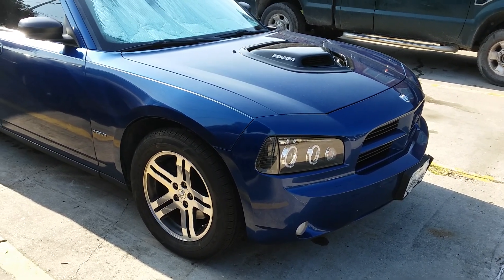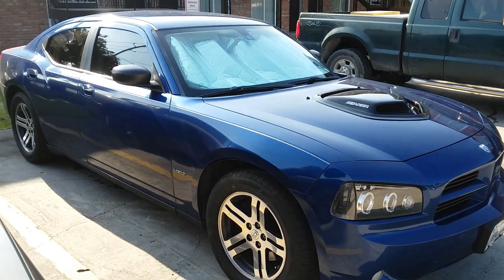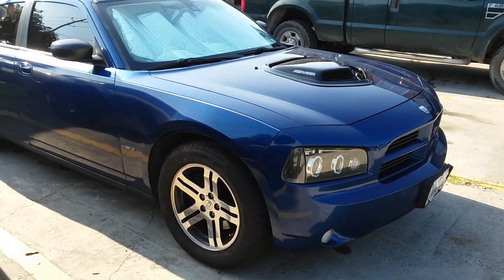I guess it looks better on the Challengers to me. I just had to stop and take a look at it, though. This is a clean one, though.